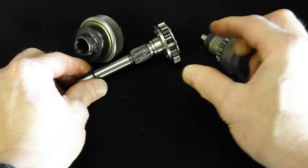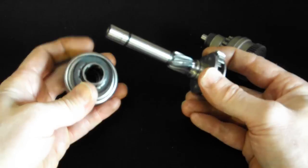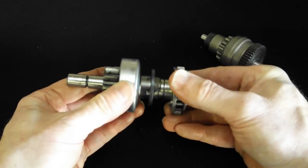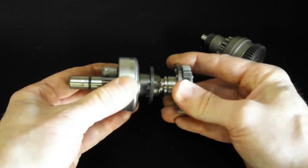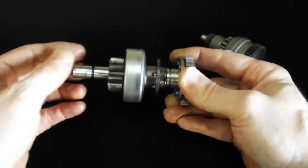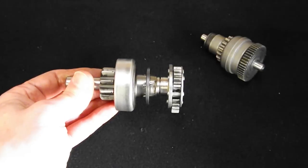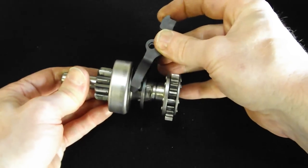The same is true here - this is from the pre-engaged starter motor. When the starter motor starts it helps to throw this into contact with the flywheel. Although with a pre-engaged starter motor it's not just relying on that, it's also relying on a selector fork or an engagement fork which sits in here and pushes it.